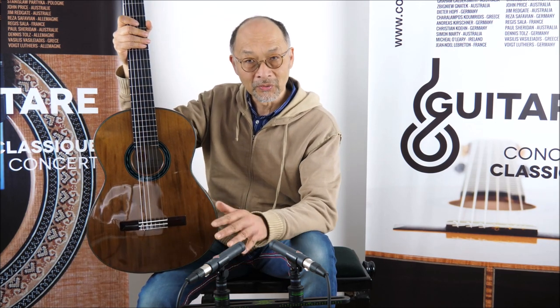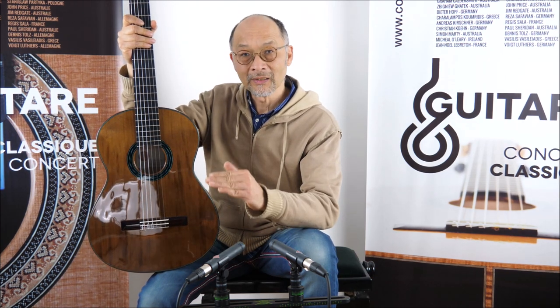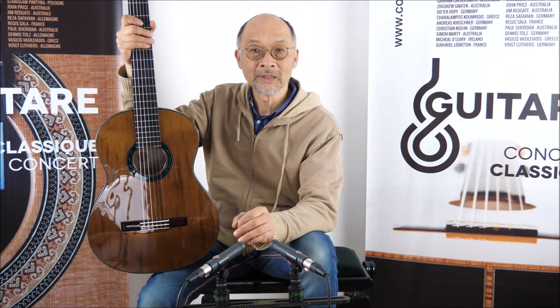So as a result, after the cooking, the top is more solid, it's lighter, and it's like if you are playing a guitar which is 100 years old, so more open.